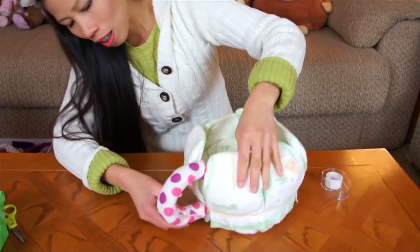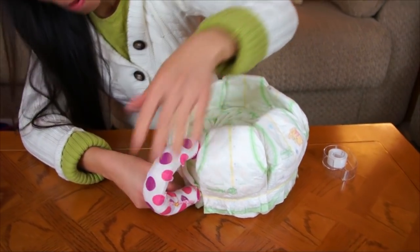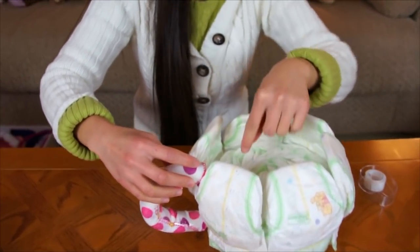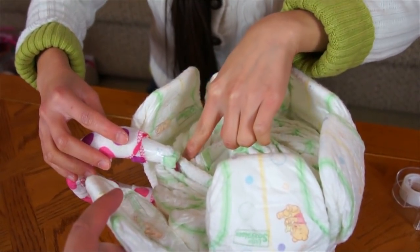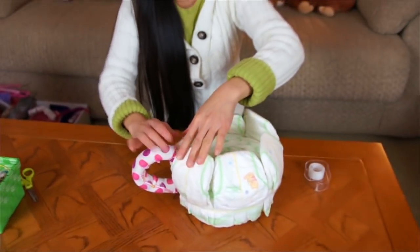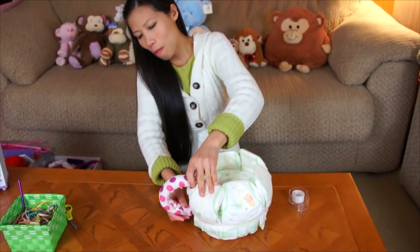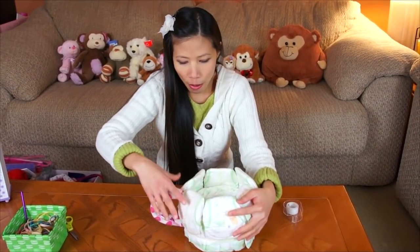So for the handle and teacup, tuck the bottom underneath the rubber band, and on top just stick it inside whatever diaper is in there. Gonna look like this. Bend it a little bit. That's it for the handle.